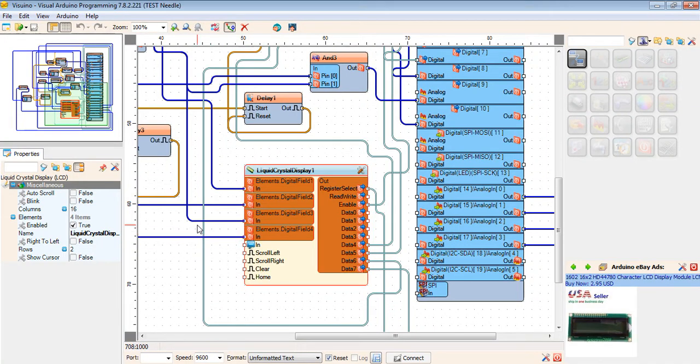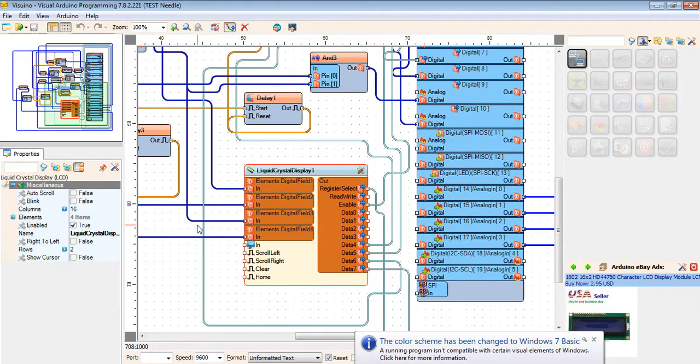Hello guys, this is my first visual project for an Arduino-based industrial needle detector machine controlling system. I have done it successfully already. This is very easy to use — drag and drop complex Arduino visual software. If you have any kind of unique thinking for an Arduino project, then you can make it very easily. I will show my project and explain the working process exactly.